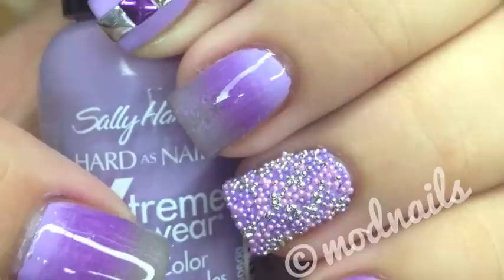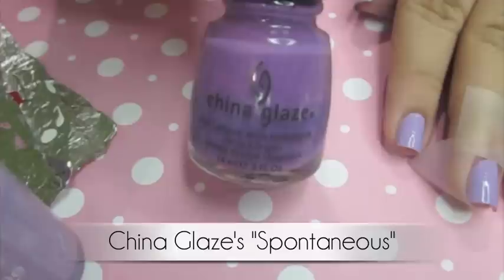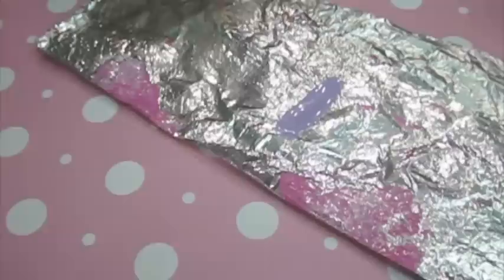Happy December! Sorry it took me so long to come back, but here is a gradient caviar and stetch tutorial. Before you start on your gradient, make sure you tape your nails — I showed how to do that in my previous video, which I'll link. The three colors I used are Sally Hansen's Lacy Lilac, China Glaze's Spontaneous, OPI's French Quarter for Your Thoughts, and as a base color I used OPI's Do You Like It.